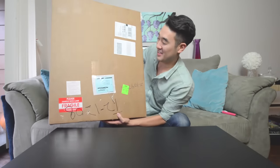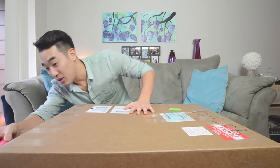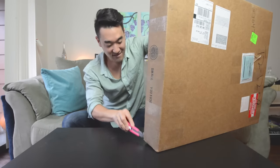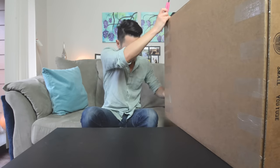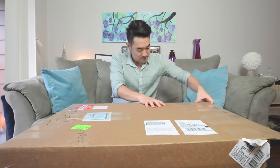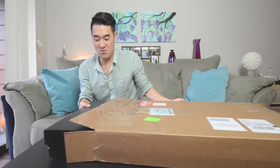It's really big and really heavy too. I think this is going to be the gold play button. Let's see. Got some styrofoam in here. Inside the first box we have a second box.